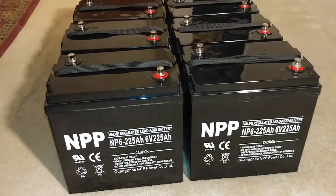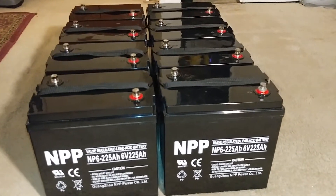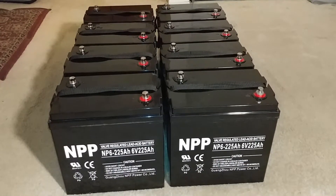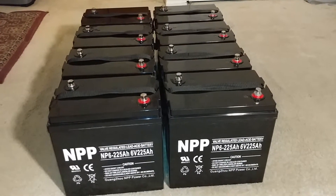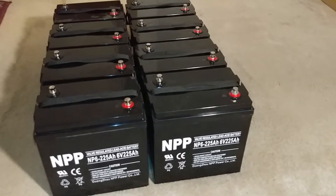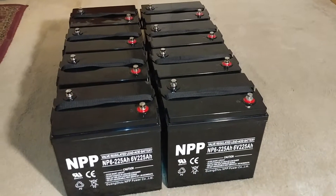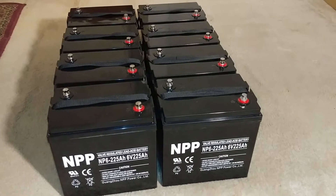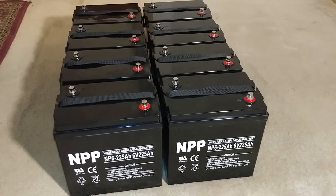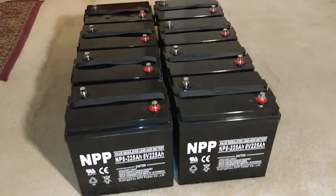They might not be good for somebody else, but they are good for me because I'm the one using them. There are a bunch of battery manufacturers out there, and there's no way you can pinpoint which one is better than the other unless you go by company reputation, customer service, or whatever you have in mind for liking that particular battery.